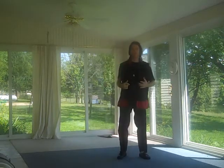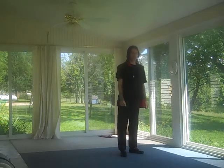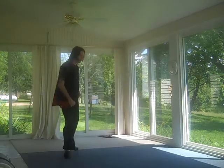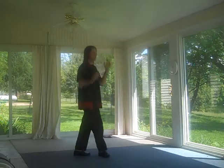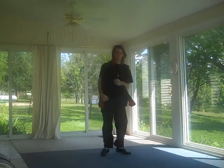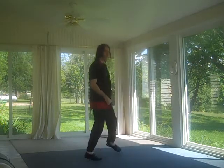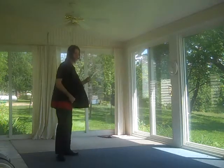Now the main point sometimes with the move is to move backwards when you're doing it like this. But sometimes you can stay in place and do it. The majority of the time it's cool to move backwards when you're doing it like that.